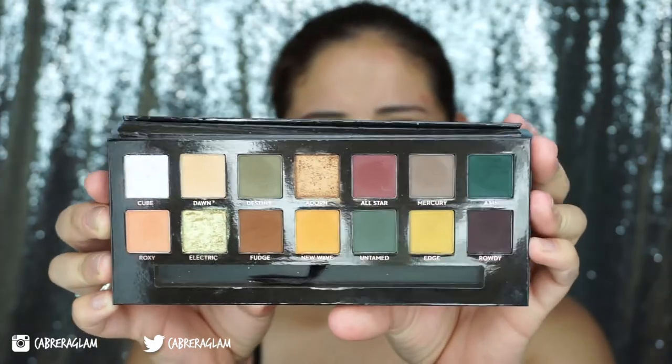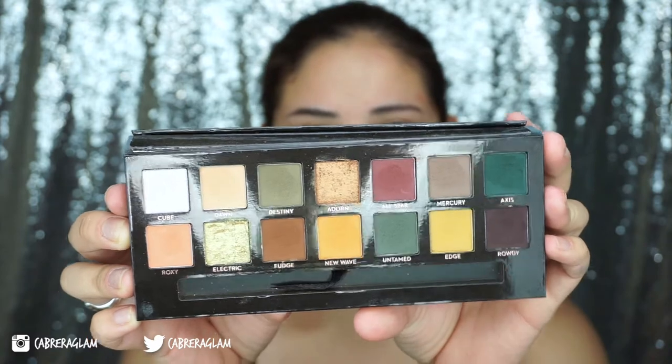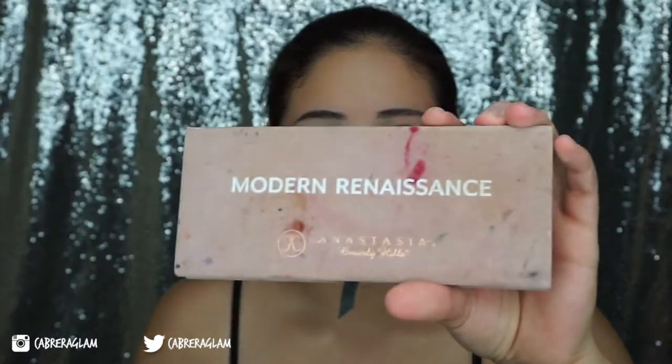As you can tell the eyeshadows have been dipped into — I've actually used this about three times already and done three different looks. The first time I used it did not go so well for me. I was actually thinking of returning it, but I said, you know what, just get through this Angela, keep trying, don't give up. The Modern Renaissance is the most used eyeshadow palette that I have. Clearly you can see from how freaking disgusting it looks that I use it a lot.